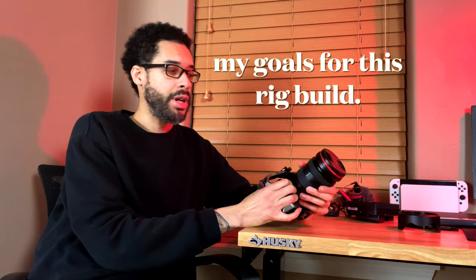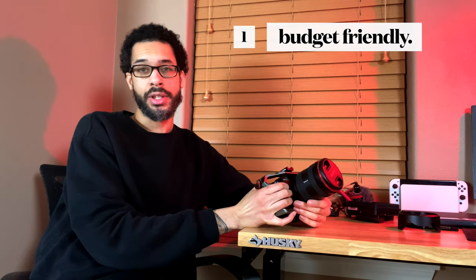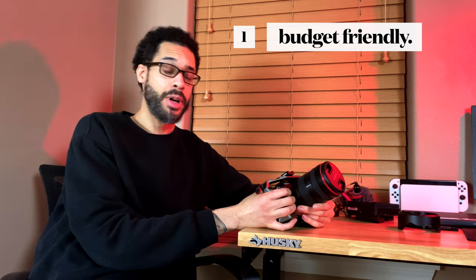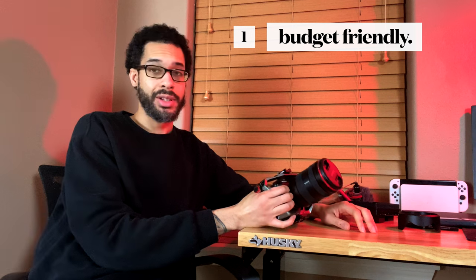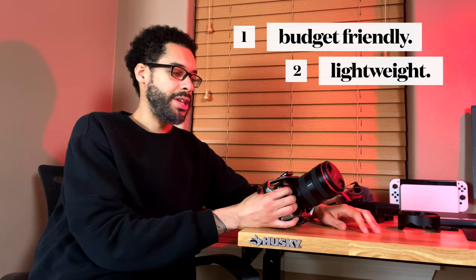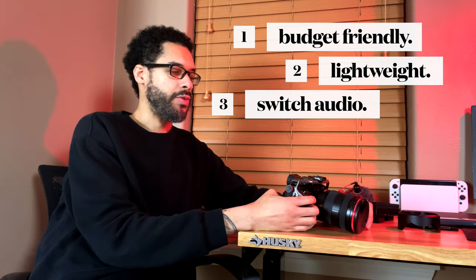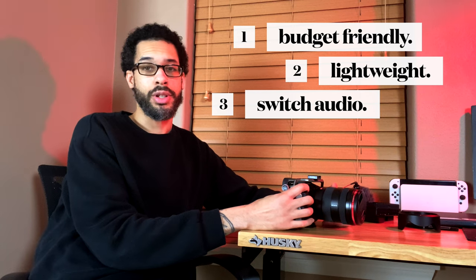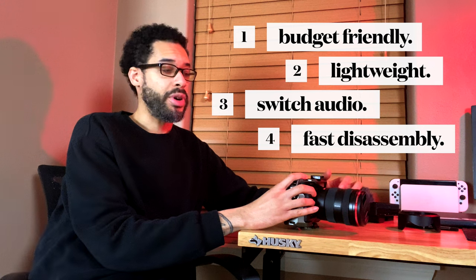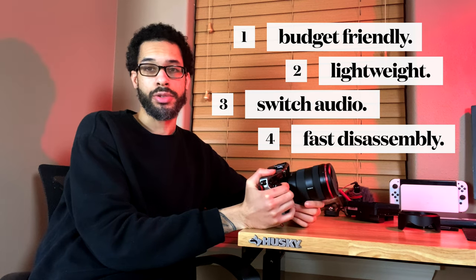First, let's talk about some of the goals I had in mind when I was researching all the components I wanted to add to this rig. First and foremost, I wanted it to be fairly inexpensive and budget-friendly, because I was replacing my old camera and took a hit when I lost that, so I had to get everything from scratch. Secondly, I wanted it to be lightweight — keep the weight down as much as possible, but still have everything I needed. Third, I wanted to be able to switch from a shotgun mic to wireless audio fairly quickly. And finally, I wanted something I could break down easily, because I go between handheld and gimbal, and I also shoot photos sometimes.